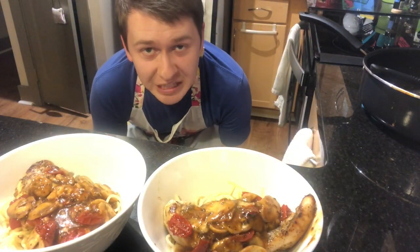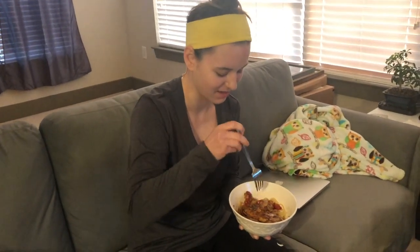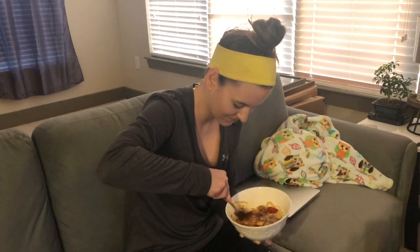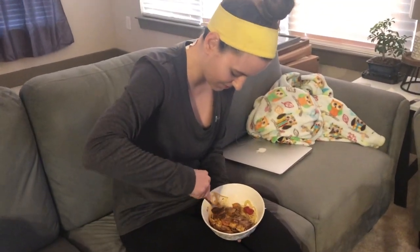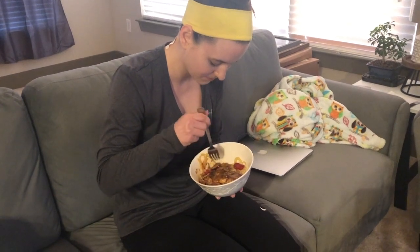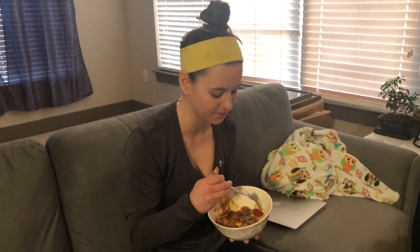And there we have it — some Mediterranean chicken. And now to taste test it with Erica. Here is the beautiful lady. I'm sleepy and I have a bad headache. It's a little bit hard to cut in a bowl — I usually do it on plates, but I figured a bowl is easier to handle. Okay, I got a little piece — I get a mushroom, tomato, and a little piece of chicken. I like it, I think it's really good — well salted today. I think it's really good.